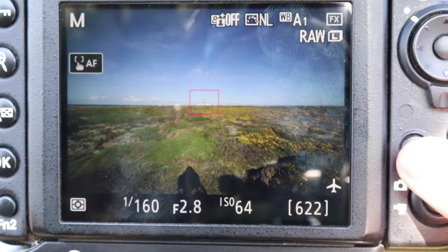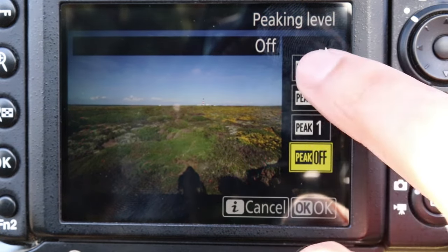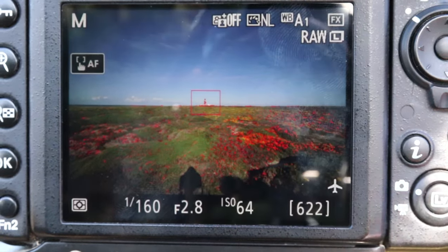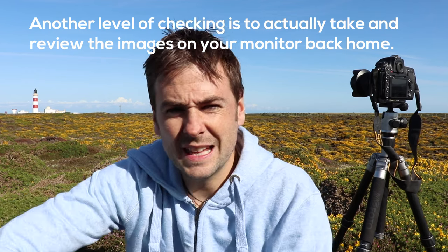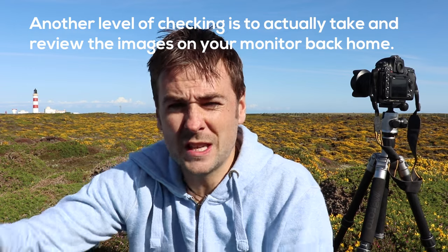It's also worth pointing out that many cameras now come equipped with focus peaking, which gives a visual indicator when you've got sharp focus in your image. If you've got it on your camera, please enable it — it will make your life easier when visually judging whether your image is in focus. Once you've found the sharpest point that you think is true infinity, you need to make a record of it so on your next astrophotography shoot you can easily set your manual focus to the correct point and get shooting straight away.